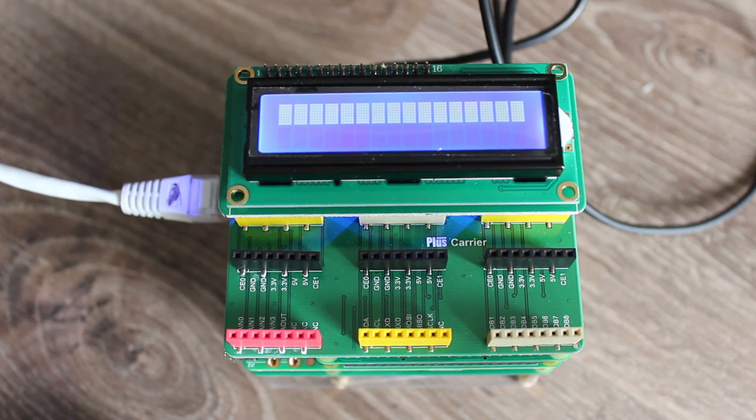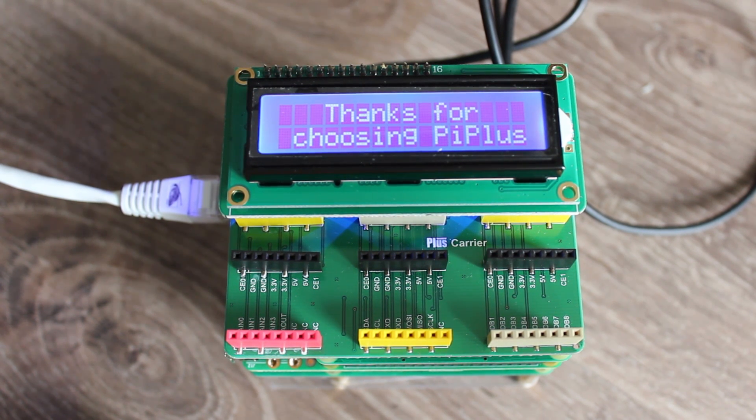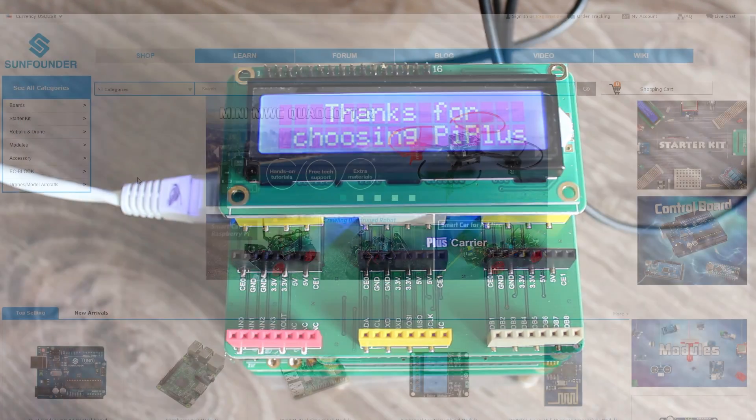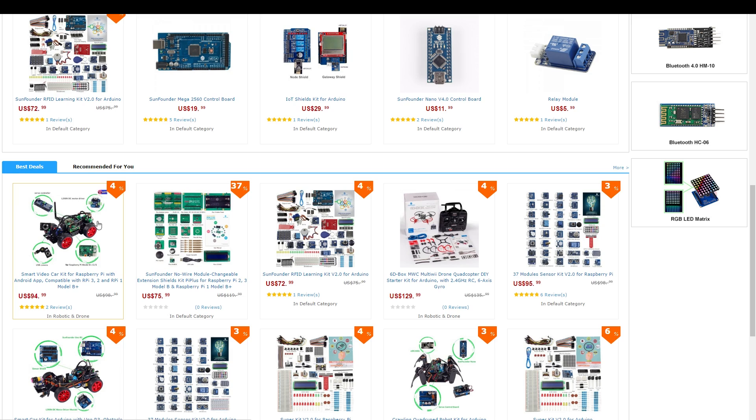The last example is the LCD screen. The Pi Plus package is fun and well documented. What I just showed you are just examples — the real fun starts when you create your own scripts. And if you have any questions, you can chat or email with the Founders team and they will help you.